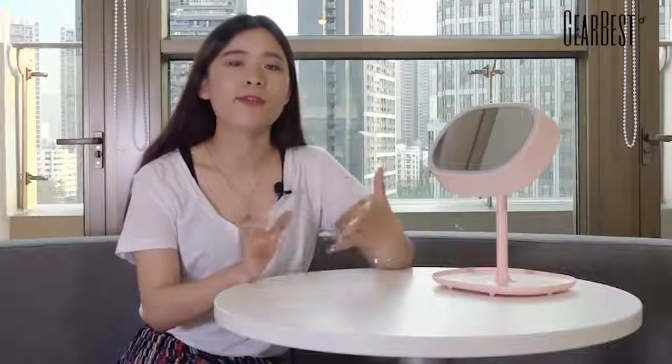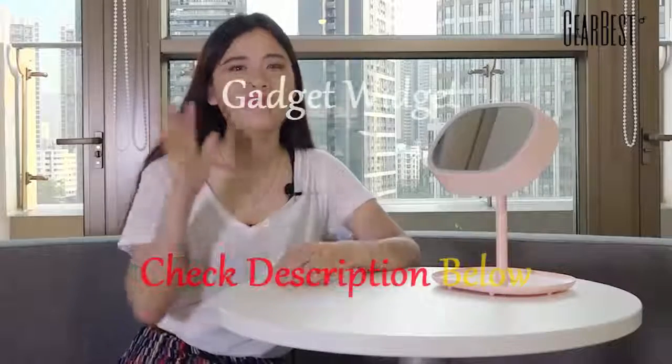Anyway, it is a pretty nice mirror with great functions. Not only a nice decoration for your bedroom, but also a perfect gift for your family or your girlfriend. I hope you like it too. Don't forget to subscribe to our channel. We will try more gadgets with you. See you next video. Bye!